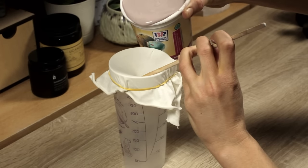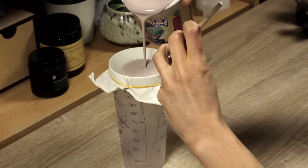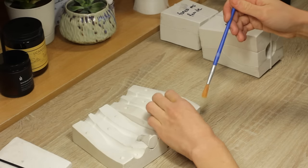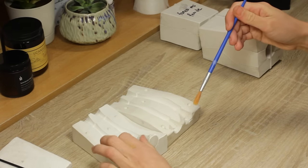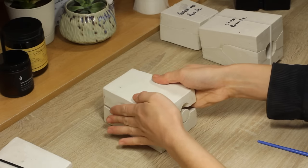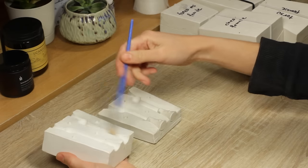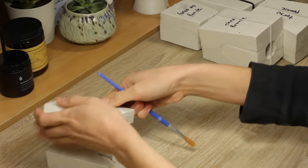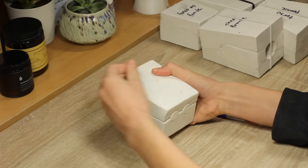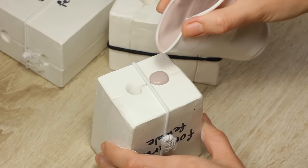To cast the dolls, let's prepare the slip and the molds. I drained the slip through a piece of nylon to get rid of bubbles and any hard components. Then I cleaned up the plaster molds for the bodice and secured the parts with rubber bands. I made the prototypes for the bodice and the molds in one of my previous videos — the links should appear on the screen, and I also added it in the description. When everything is prepared, I start to carefully pour the slip into the molds.